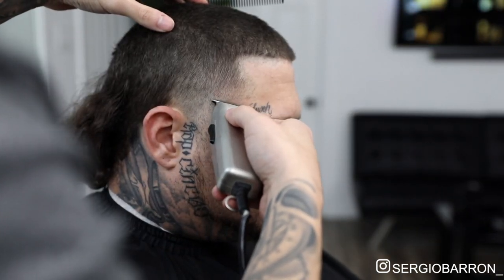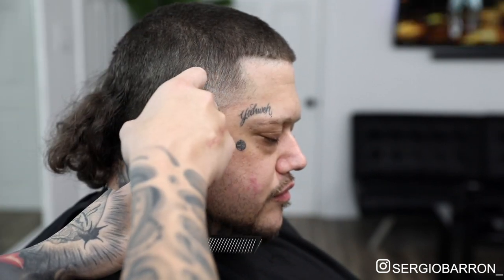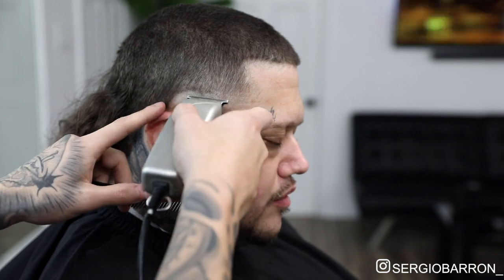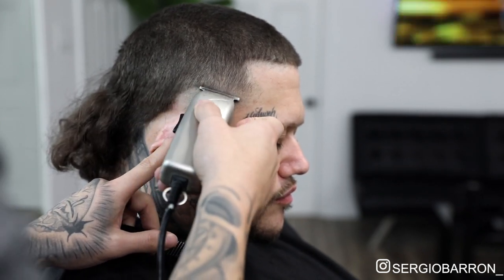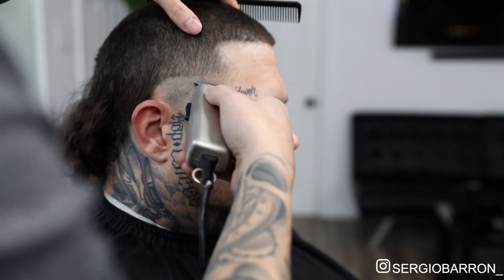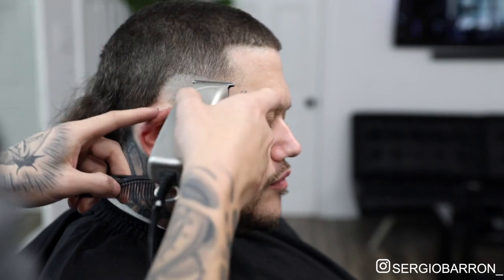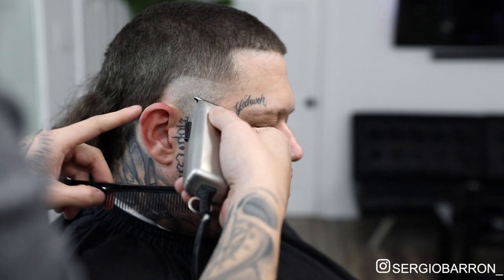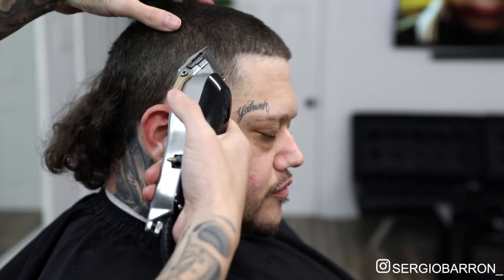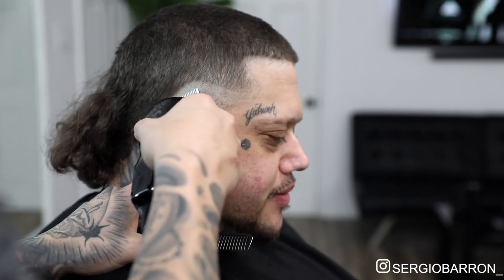Now we're going to lay down our first initial guideline for this burst fade. I usually start right here at the temple peak area of the hairline, and then I just take it back and curve it a little bit behind the ear. Since he has a mullet, I'm not going to go further back than where I'm laying it down right now. Next, I'm going to come in with my Wahl Seniors, open the lever, and that's a half. And then I'll be just fading up about an inch.